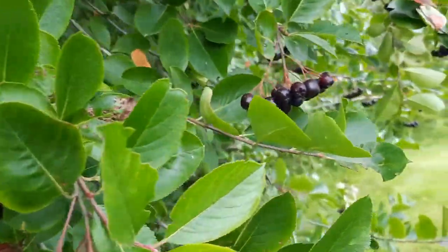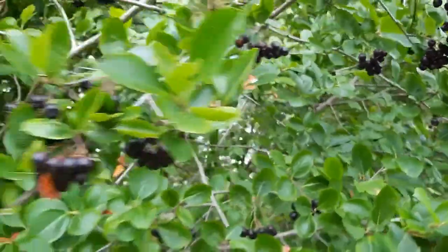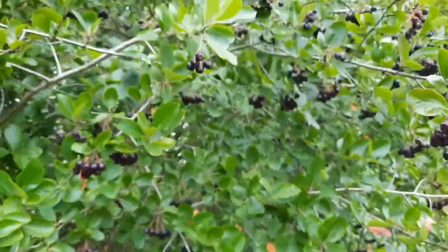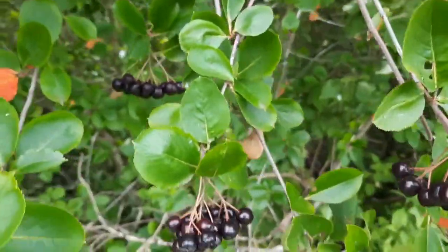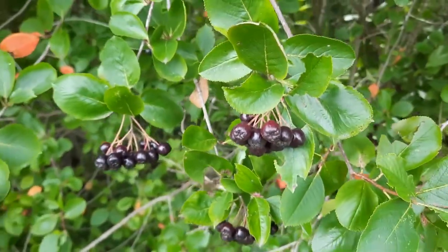Preserving these long-term is important because you can only eat so many fresh. I'm going to show you a few things I'm doing to preserve these long-term, as well as having links to some of the recipes on my website for these berries, so stay tuned.